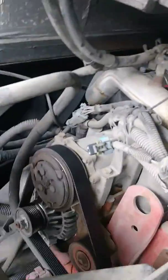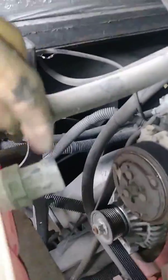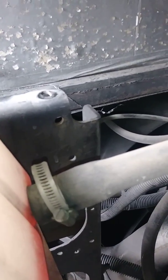We disconnected the two hoses and the overflow. We pulled the reservoir forward and the sensor connector just unplugged from the sensor itself. So now what we have to do is undo that hose right there and put it back together — that looks like a 5/16 hose clamp.